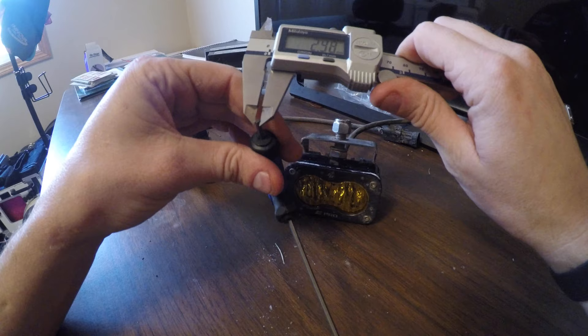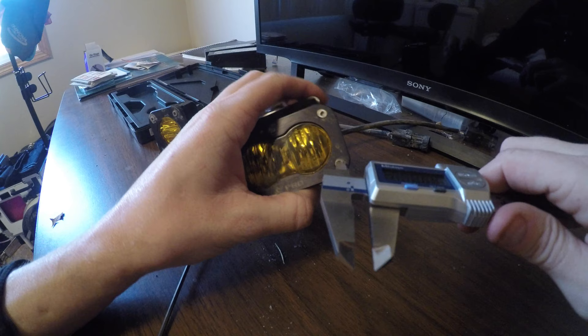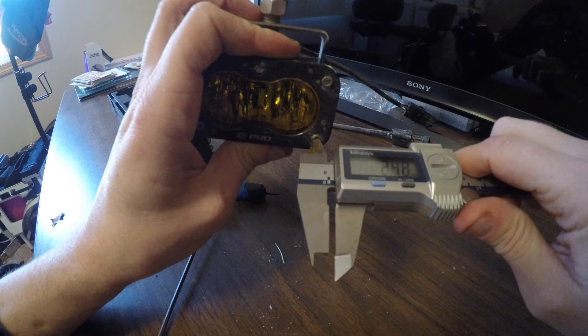This Allen wrench is actually pretty close, surprisingly. I think I bought a whole set at Lowe's for like 20 bucks. As you can see, the bolts are close. I'd say they were even closer before I stripped them out. Let's see if I can find one here that doesn't look stripped. Even that one's reading high — 2.74. Here we go, 2.53.